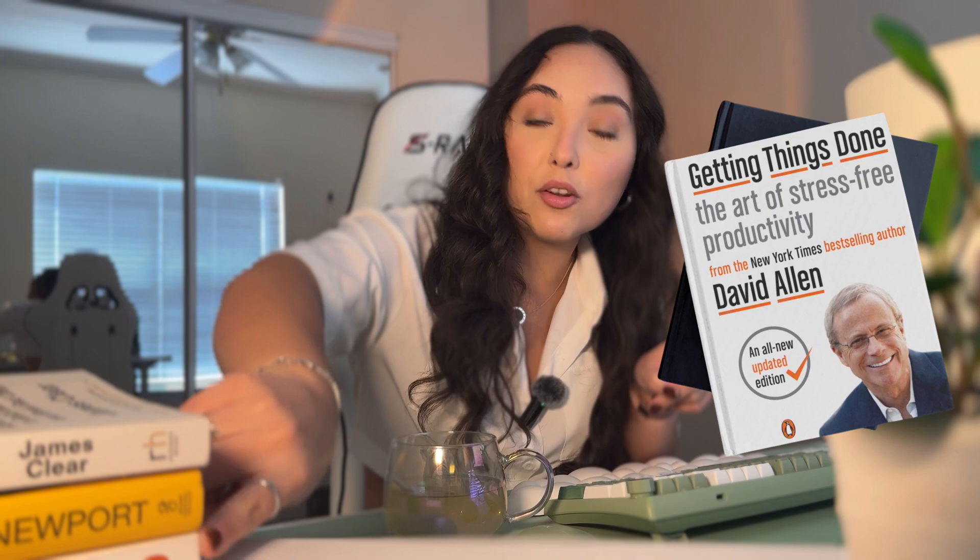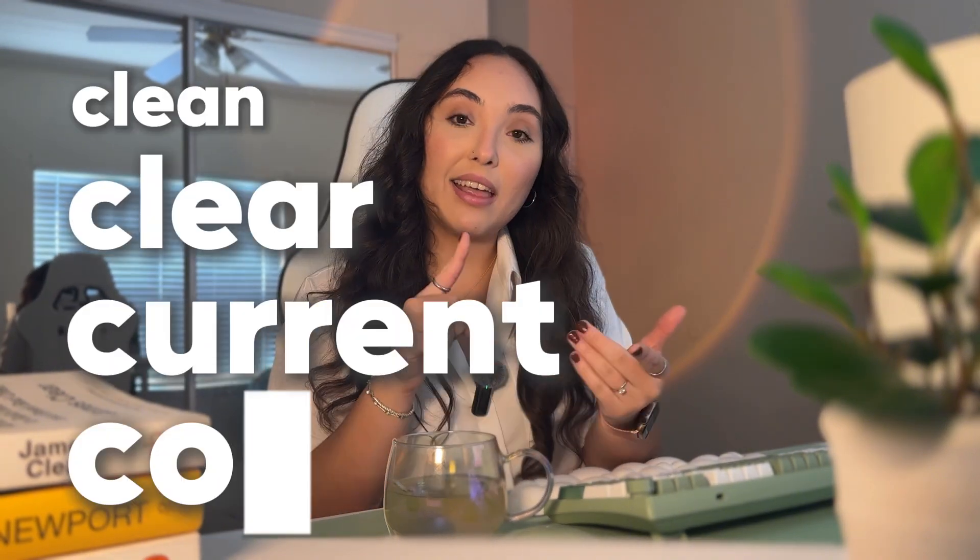I actually started doing this after reading Getting Things Done by David Allen — it's this book right here. He emphasizes how this type of weekly review is actually critical for success, and that you should have a routine where you review your projects, tasks, and agendas to make sure everything is where it should be. He also talks about how you should be getting clean, clear, current, and complete during this weekly routine — which basically means making sure all your projects are up to date and you're only focused on what's relevant right now. Anything that's not relevant, you can archive or delete so it's not cluttering your space.